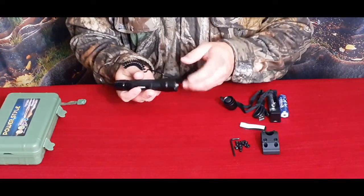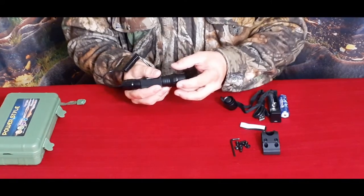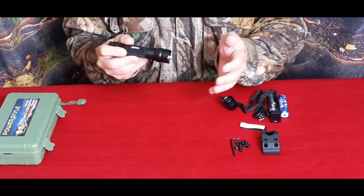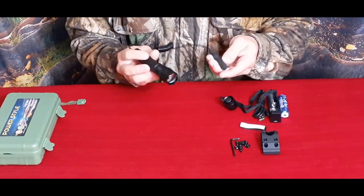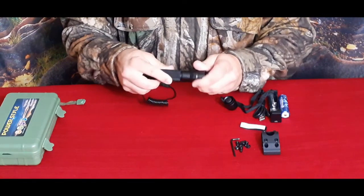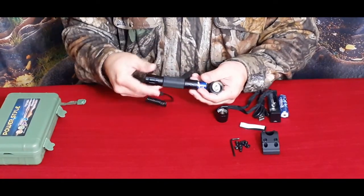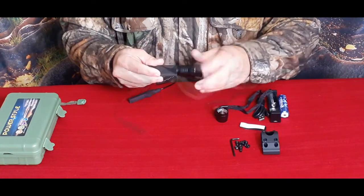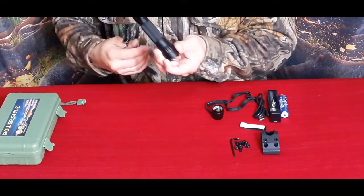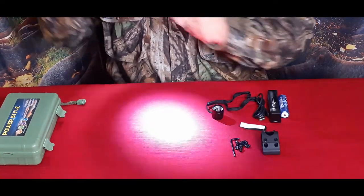Like any of these style lights, it has a standard build — machined aluminum. You have the same basic overall shape with that scalloped edge, which isn't real sharp but can be used for defensive purposes if necessary. It does have a screw-out design — you can unscrew from either this end to take the battery out, or from the back end. It also has an extending zoom capability.